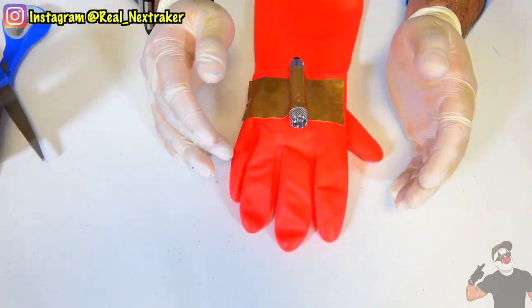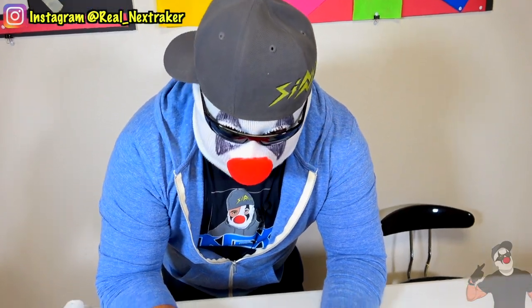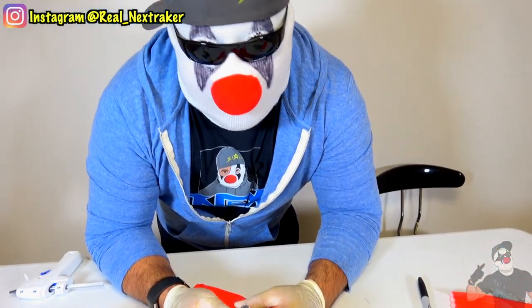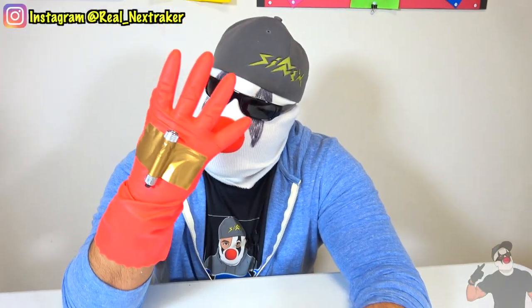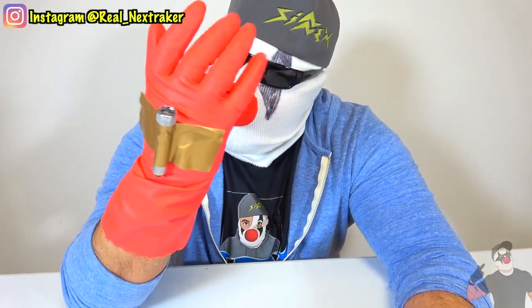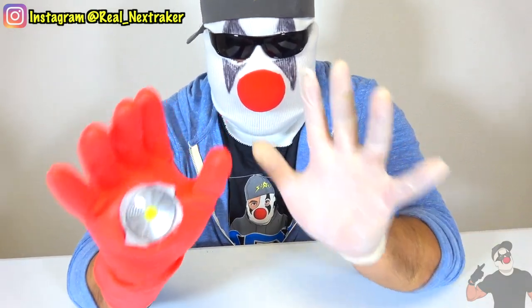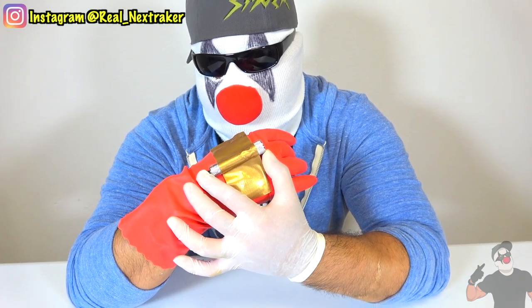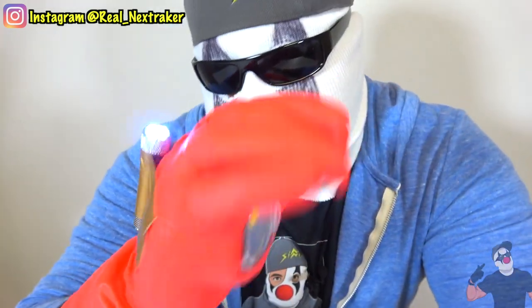So if you guys want to be Iron Man — let's say for when you guys go watch Endgame or maybe it is Halloween and you guys didn't buy a costume — well, make one of these. It was under $3 to make, so it's totally worth it. Now let's put it to use. Here it is, guys. I put on the glove. To activate it, all I got to do is push down on the little LED light with my fingers and it'll turn on — that's how you activate the blaster. The top laser right here, I've just got to press this little button on the back of this little flashlight and it turns it on.